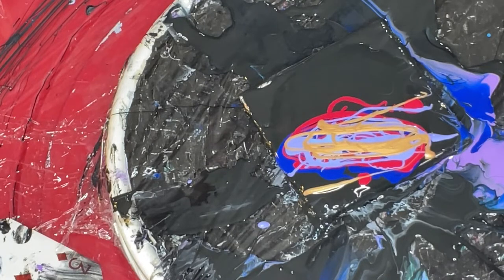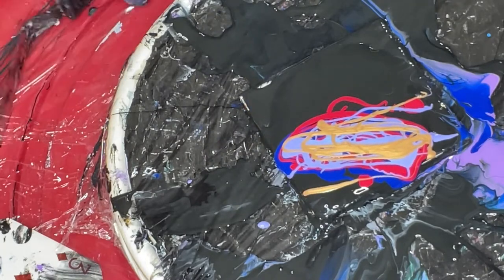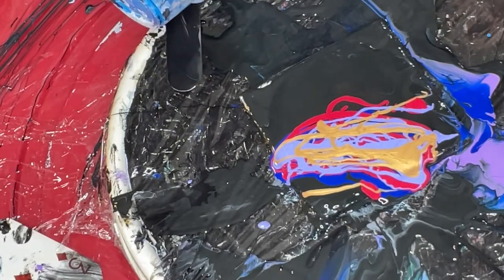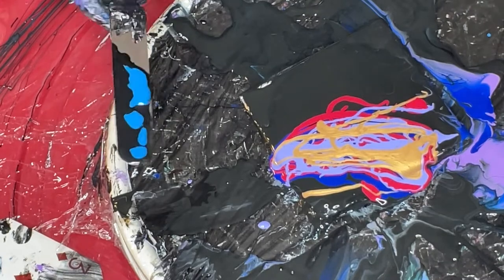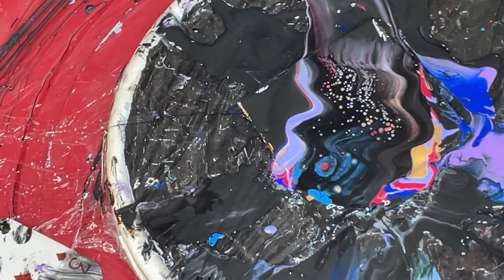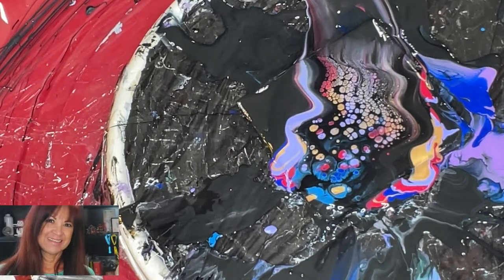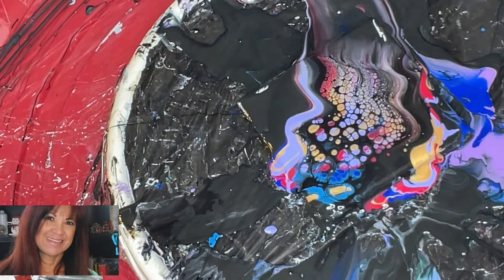I will get a palette knife, and I'm going to put what's left of my cell activator that didn't tilt over and spill, and a little bit of this cyan turquoise cell activator.